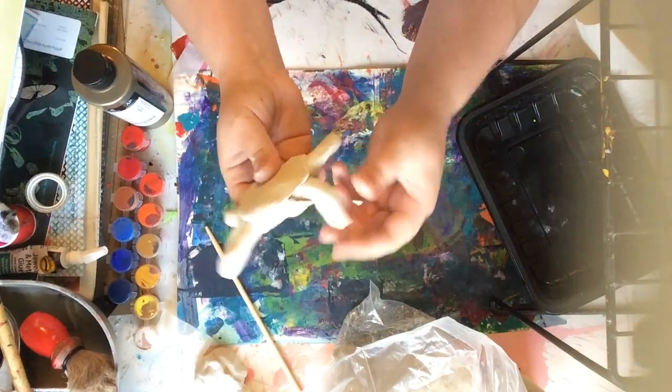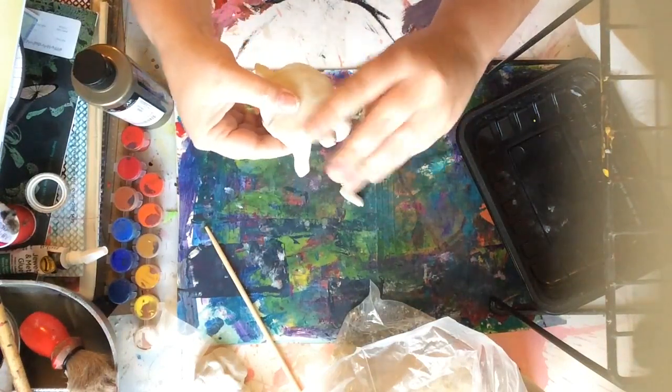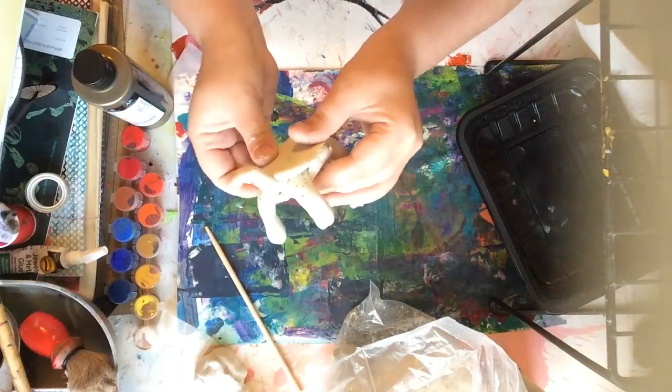I'm bending down the coils to give him something to stand on so he's not just laying on his belly. I'm also going to bend his head up in an L shape so he's looking up.